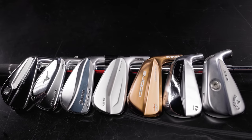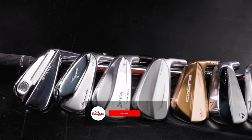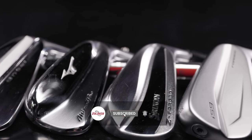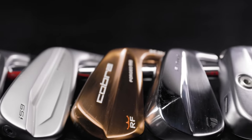Golfers, we are back in the Tour Van Bay here at Second Swing with seven muscle back blade irons. Thomas Campbell will hit all the shots today — we'll break down the Trackman data and tell you the differences between each one. If you haven't yet, make sure you subscribe to the channel, like the video, and leave a comment.